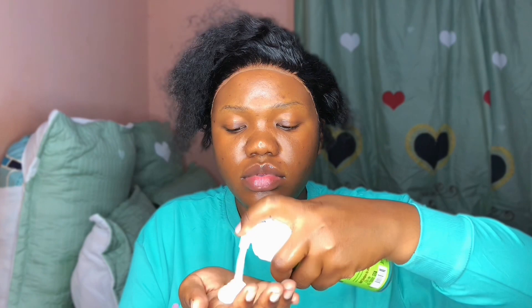When I took that off, girl, it was laid — I was excited! I had all the energy, all the morale. Don't mind the lace showing — foundation will fix that.